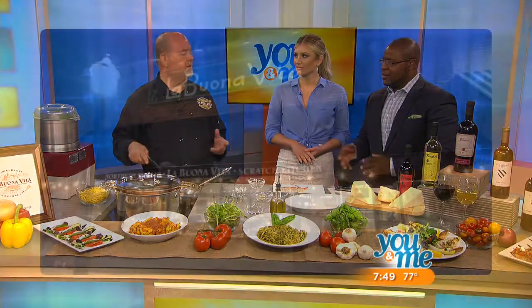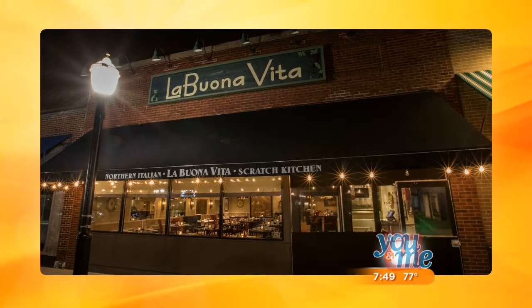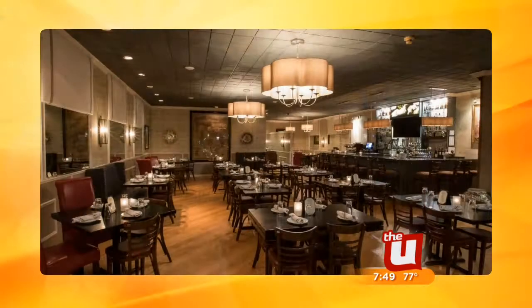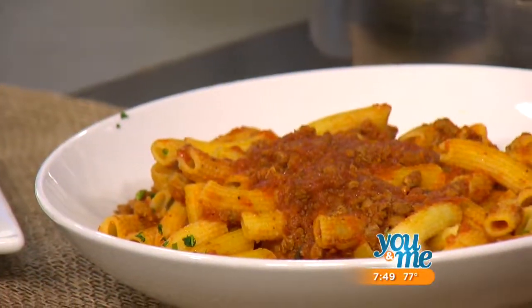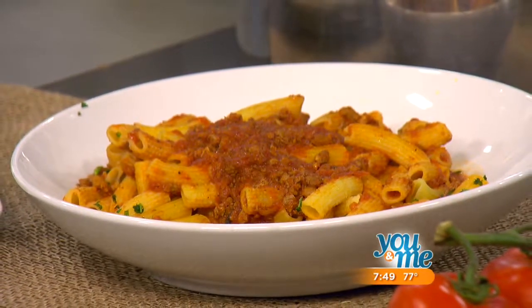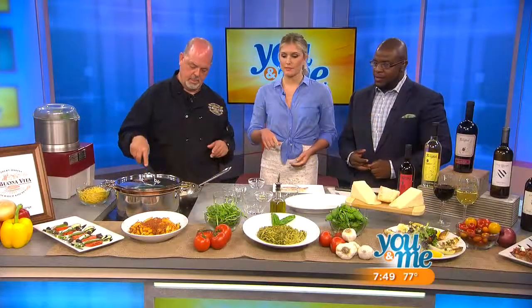Tell us a little bit about your restaurant. We're a Northern Italian restaurant in La Grange — La Buona Vita. We specialize in homemade pastas, like the linguine pesto that you see here. We make all our own pastas in-house, and that's one thing that makes us a little more unique. We had a grand reopening a few months back, redecorated, redid the menus, and highlighted our pastas.